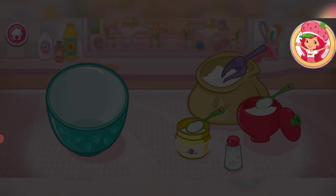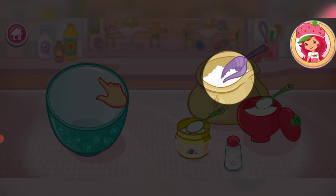Are you ready to bake with me? Great! Shortcake is my favorite! The first step is to mix the dry ingredients.